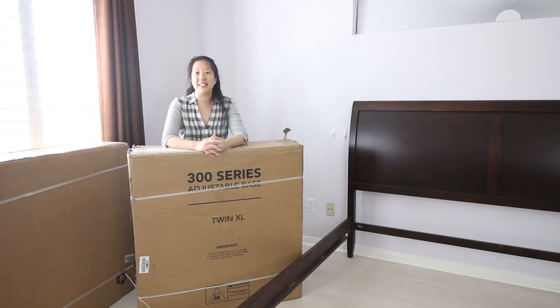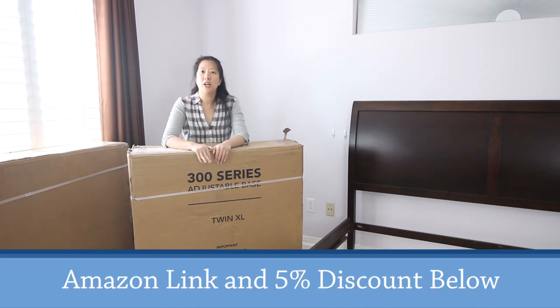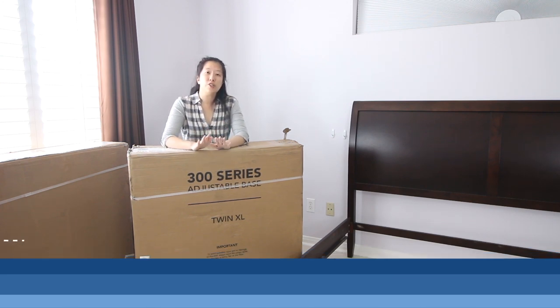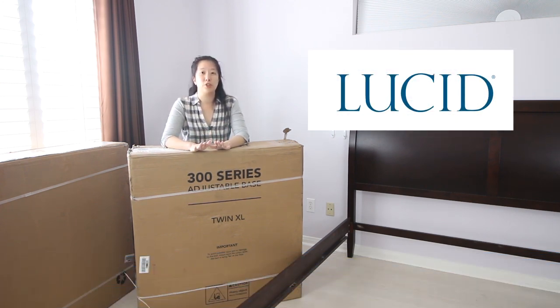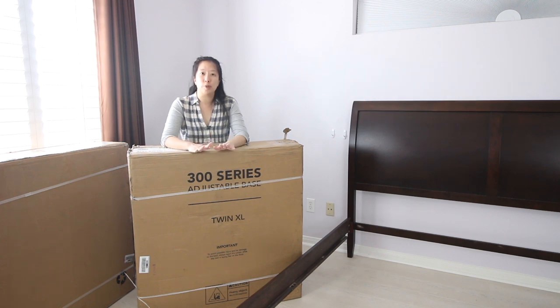Hey everyone! Welcome back to Inside Sleep Reviews. Today we're doing something a little bit different — we've got an adjustable bed frame to take a look at. This is the Lucid 300 series. We've got two twin size frames. Check out the links below on Amazon for all the specs and the pricing. Lucid is one of the first companies we ever worked with and we loved their products. Our daughter still sleeps on a Lucid bed and she loves it. We're excited to take a look at these bed frames.